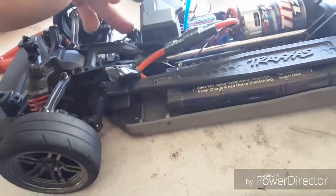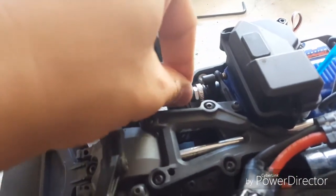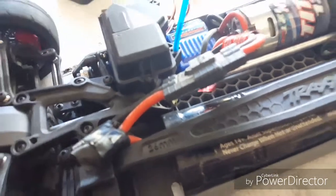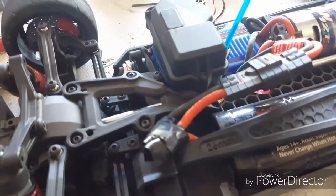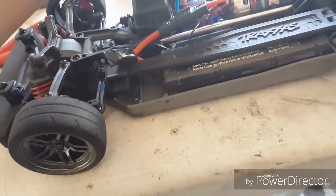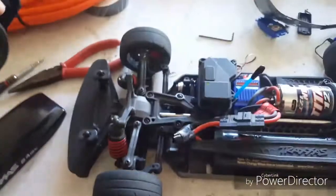I basically used a 2056 servo instead. The only problem is I tried to take off the little piece — the shaft that goes to the servo saver — but it was too hard to remove. So I put the 2075 servo cover on there, since it was basically the same size as the 2056. I'm not sure what the difference is between the two, so if you guys know, let me know. But the good news is I already fixed it and it actually works.